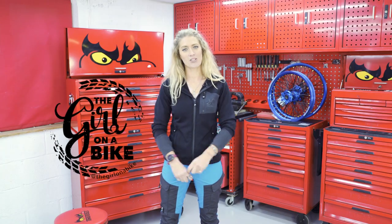I'm Vanessa Ruck. Welcome to my workshop. I'm here with 10 tools for some 10 tool tips.